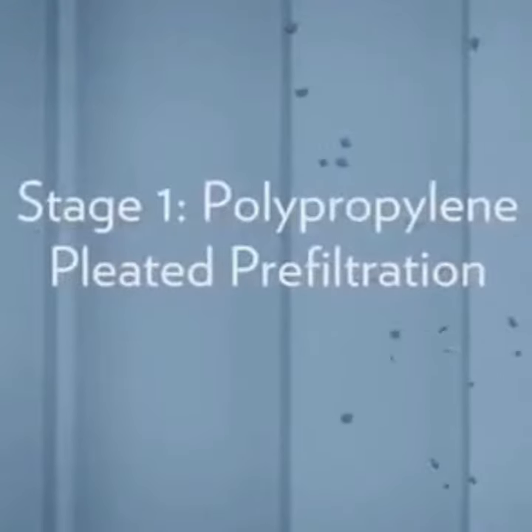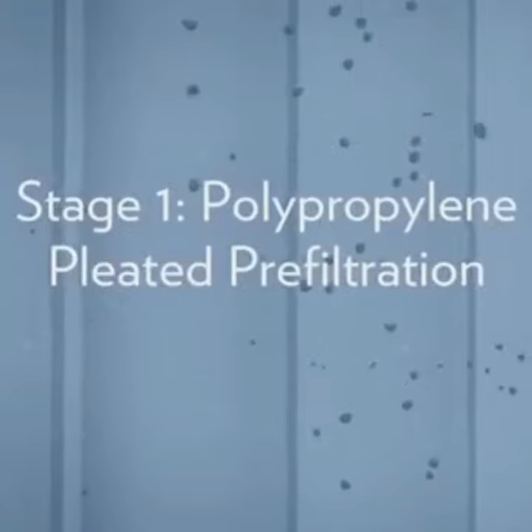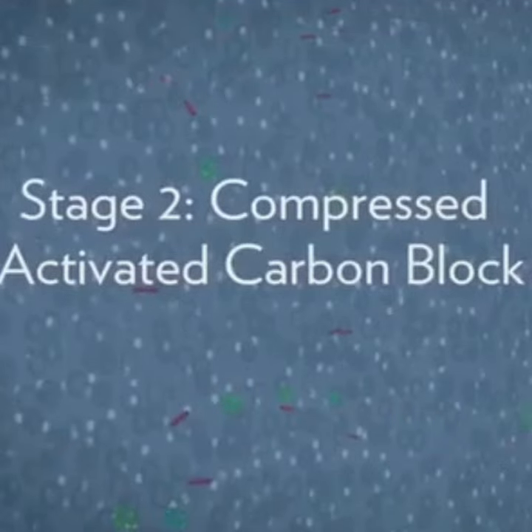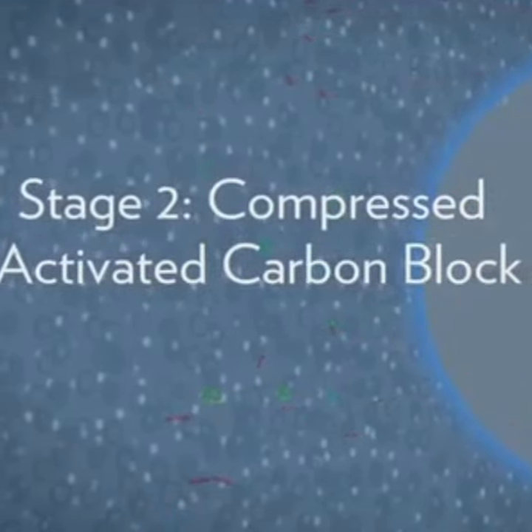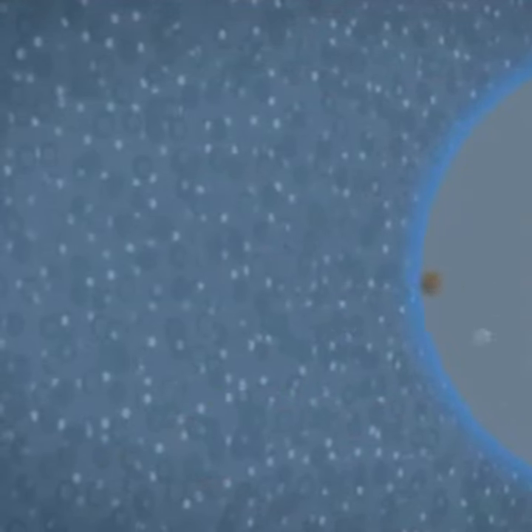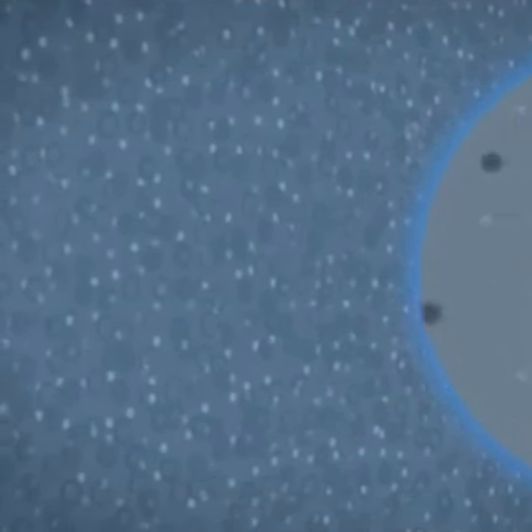The purification starts with polypropylene pleated prefiltration. This accordion-shaped filter preps the water by removing large particulates such as dust, sand, and sediment. The second stage of purification forces water through a dense carbon block. This process is especially effective at removing organic contaminants, chemicals, chlorine, lead, and particulates.